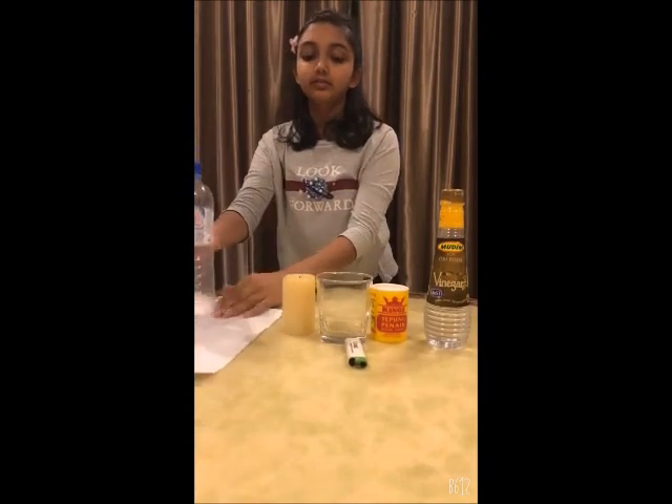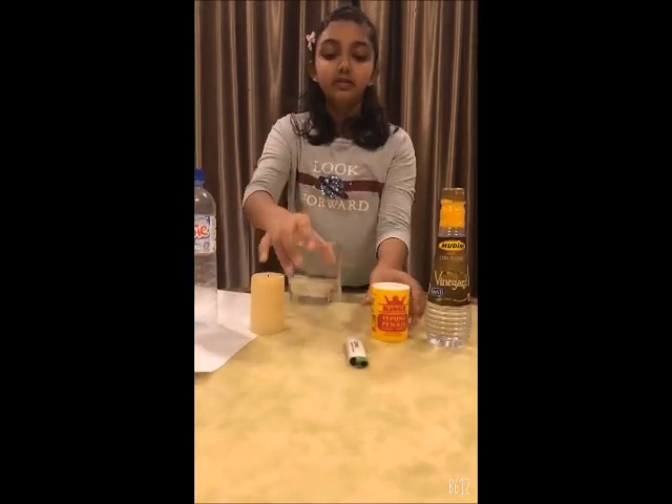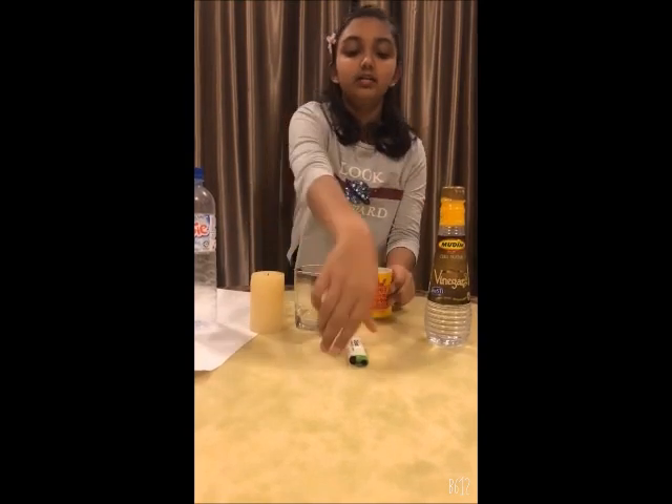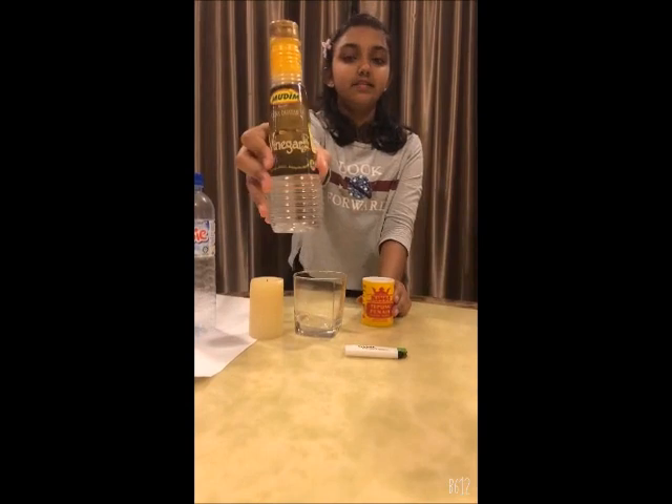You will need a few things: an empty bottle, a piece of paper, a candle, a glass cup, baking soda, a lighter, and some vinegar.